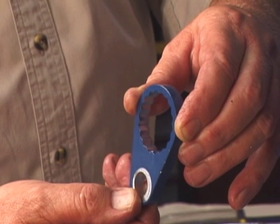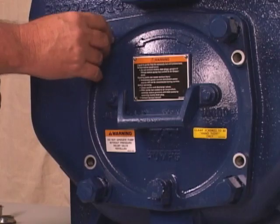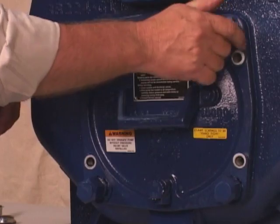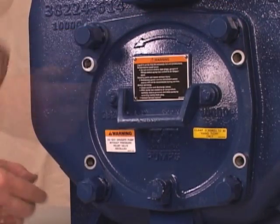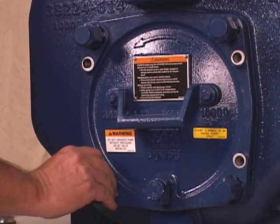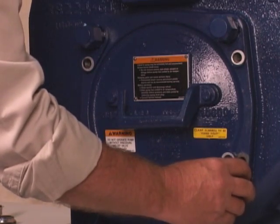The recommended clearance between the wear plate and the impeller is ten to twenty thousandths. Loosen the hand nuts used to press the back cover into the pump casing one full turn. Pull the collars off the adjusting screws, index them three detents counterclockwise, and then reinstall the collars on the adjusting screws.